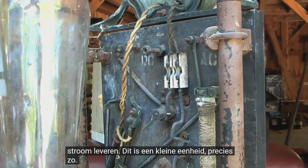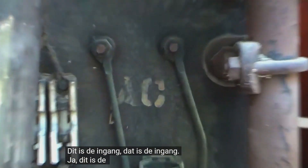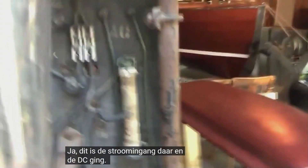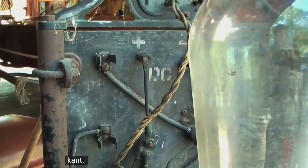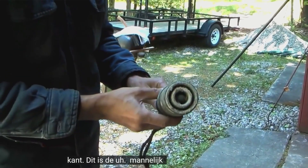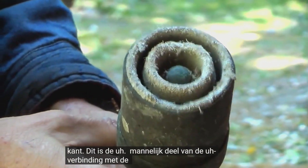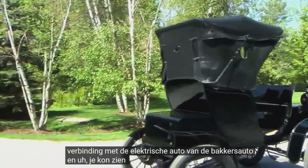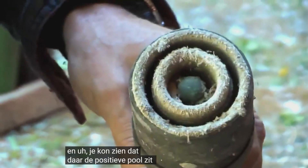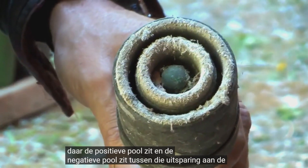This is the power input, and the DC output is on this side. This is the male part of the connection to the Baker electric car. You can see the positive terminal there and the negative is in between, recessed inside.